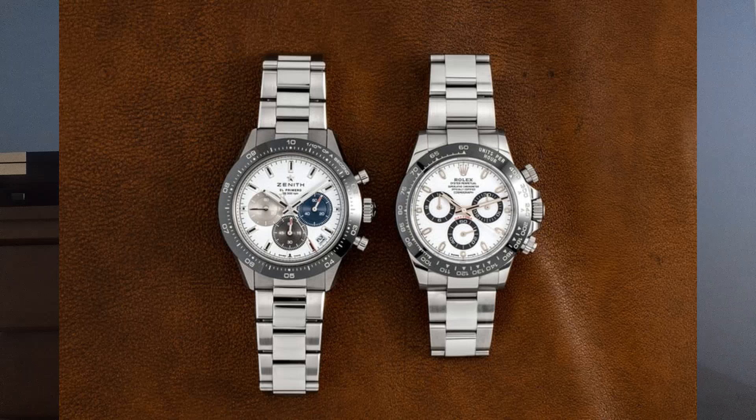First of all are the crown guards — you see crown guards on the Rolex Daytona, as opposed to no crown guards on the Zenith Chrono Master Sport. You also see pump pushers on the Zenith versus screw-down pushers on the Rolex.